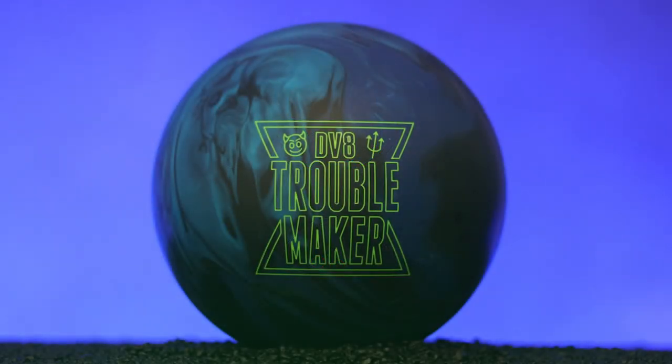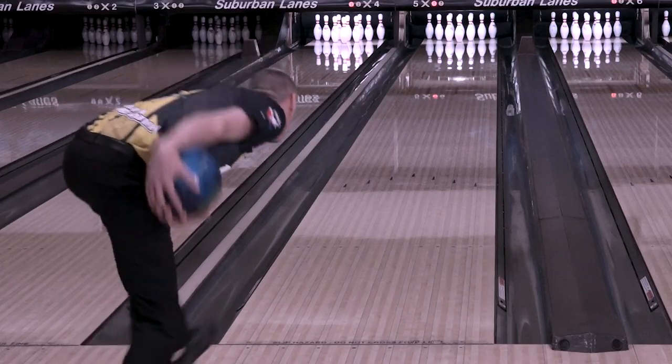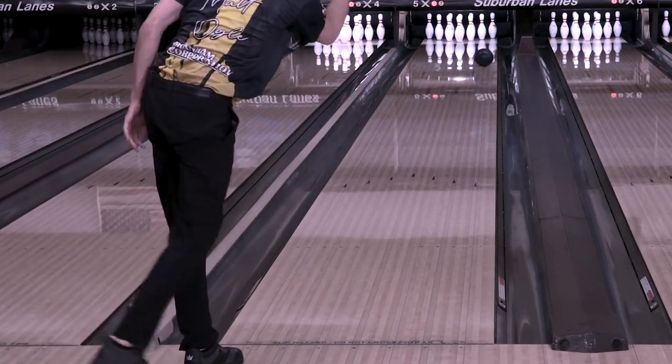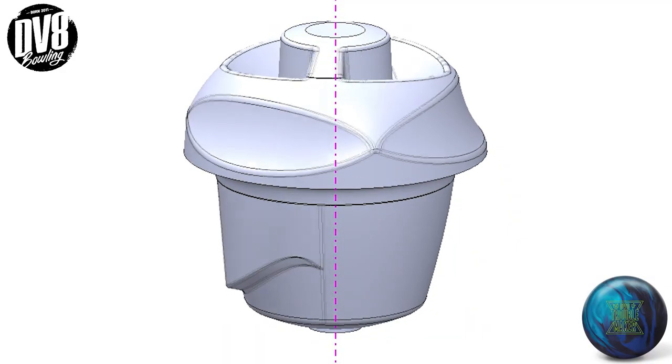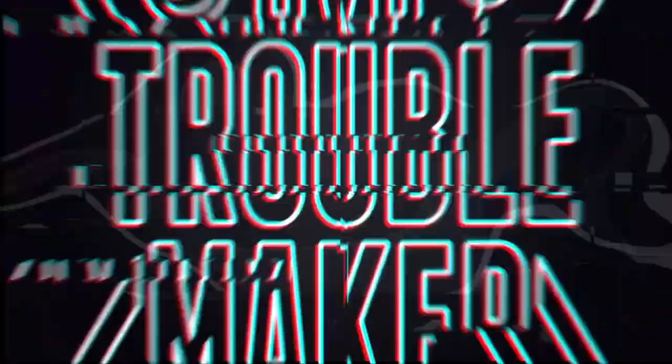Since there's just too much information about this ball to cover in one video, we have created a video series explaining how the Troublemaker was specifically developed with the two-handed, no-thumb bowler in mind and how the dualistic core works. Check out our Facebook and YouTube pages in the coming weeks as we release these videos.